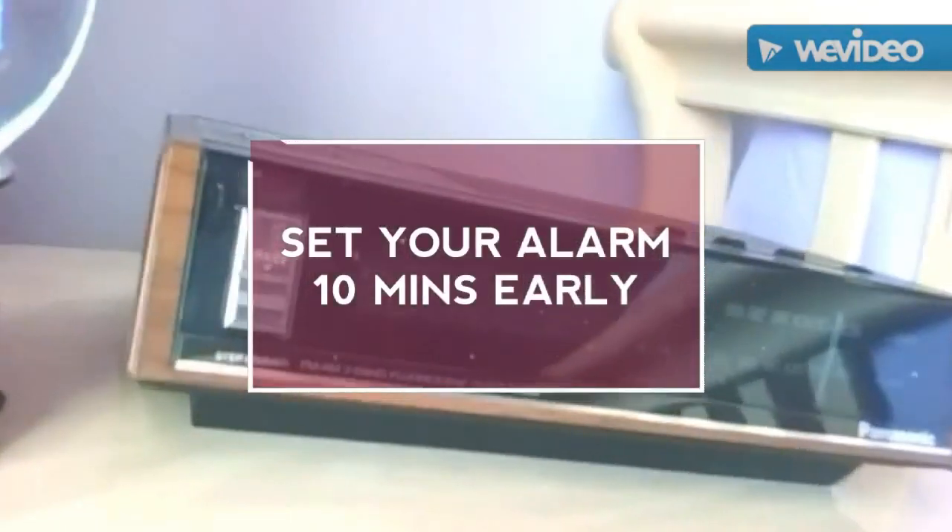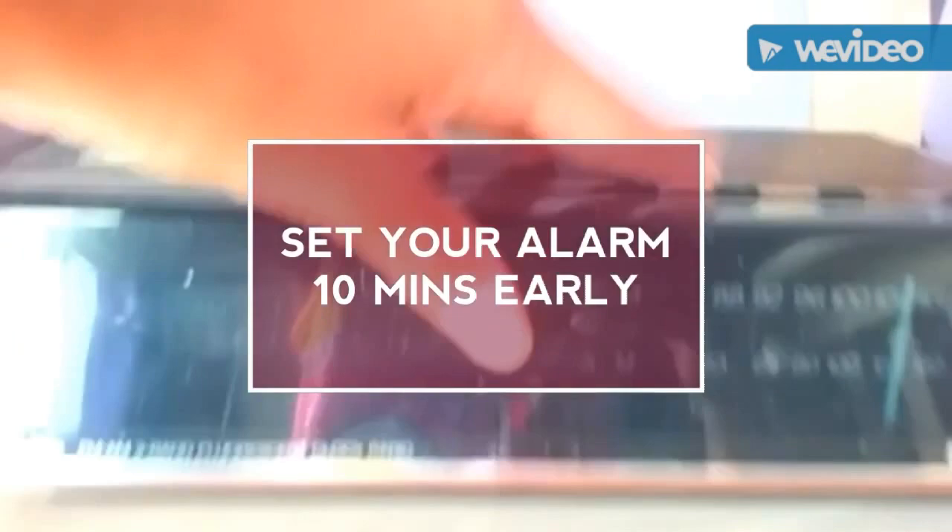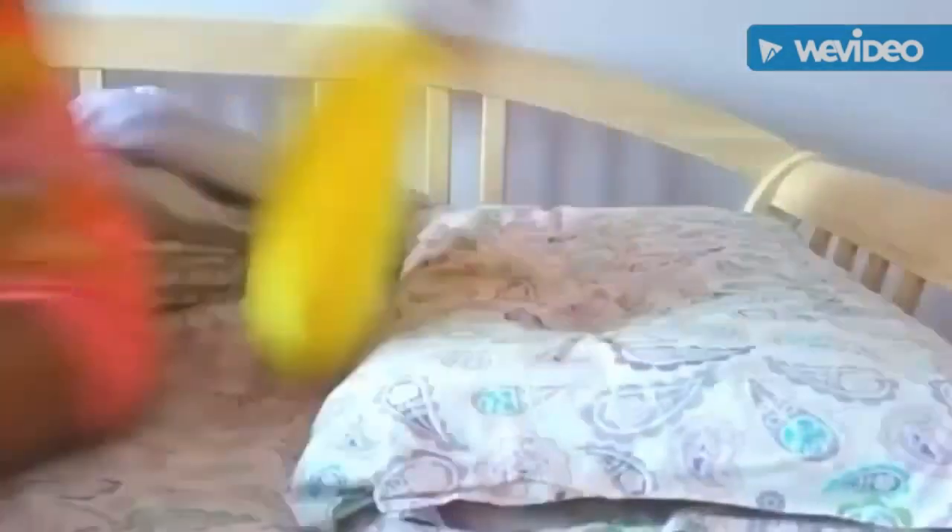Next, set your alarm clock 10 minutes early. When you wake up in the morning it will seem like you are running late, but you're actually just on time. This will make you hurry up and get out the door.